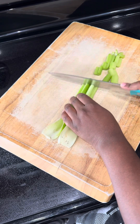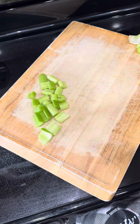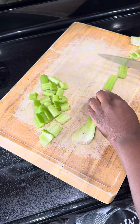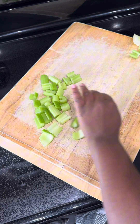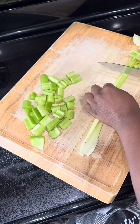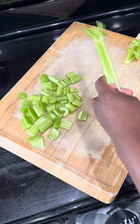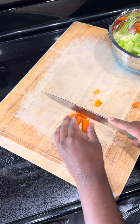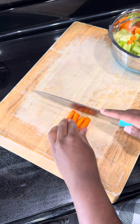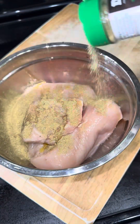If you got a pack of chicken breasts and don't know what to do with it, watch this video. I'm starting off by chopping up some celery and carrots. This is going to look like chicken noodle soup, but it's not — I wanted it creamier and with a thicker texture, more than a soupy texture. Whatever y'all want to call this meal, let me know in the comments.